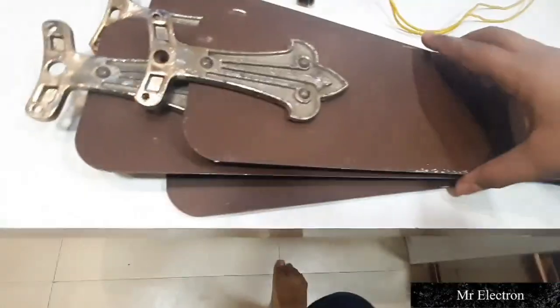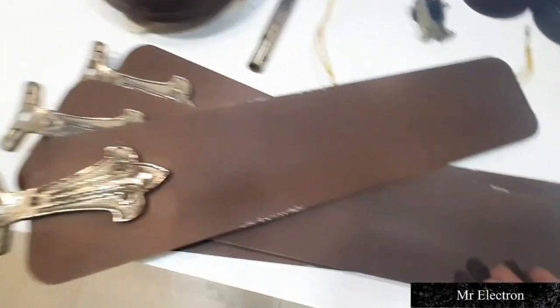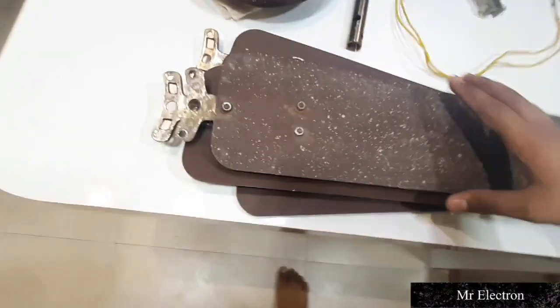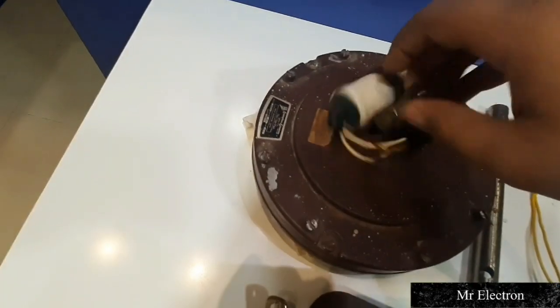This is a four-blade fan. The blades are in very good condition. The paint on the upper portion of the blades has been repainted because the house was being painted. Let me first assemble the fan and show you the performance.